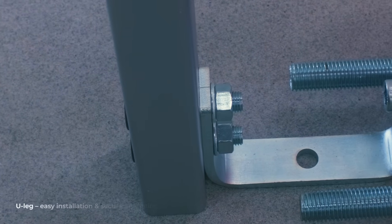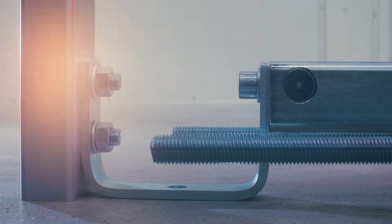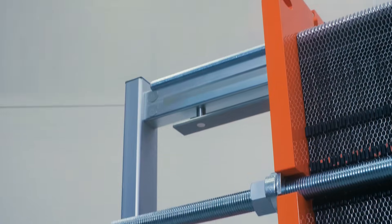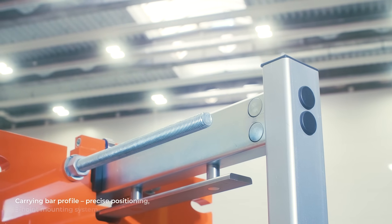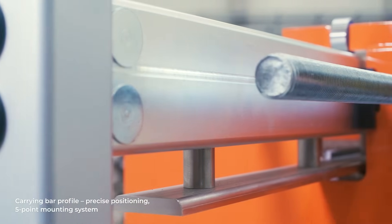To simplify installation, the U-Leg provides both support for the plate pack and a reliable mount to the platform. The special carrying bar profile ensures proper suspension and positioning of the heating plates, forming part of the advanced 5-point mounting system.